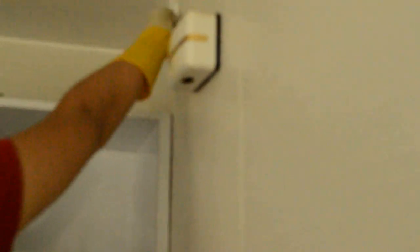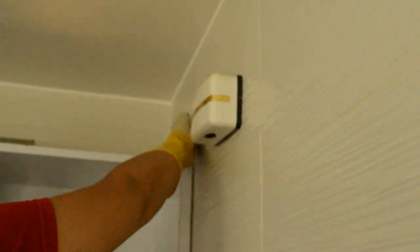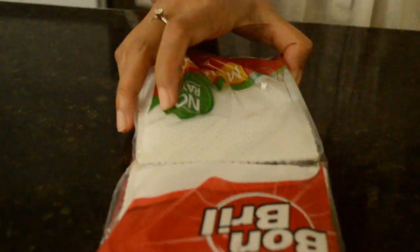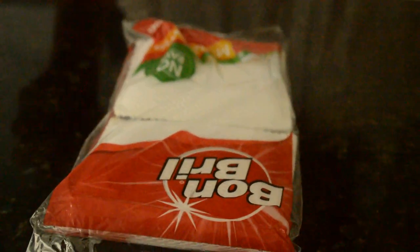Always start from the top and move downwards, so you don't have to re-clean anything. Here I used a scrubber and dish washing soap to clean the cabinet and kitchen wall. It works awesome to clean the oil grease.